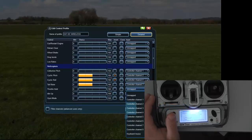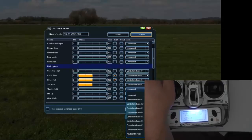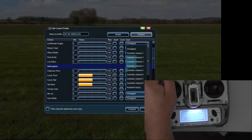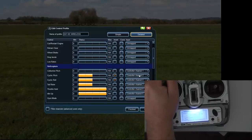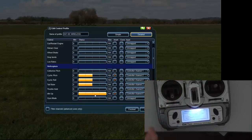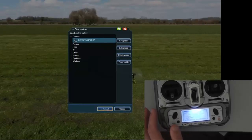Throttle hold — I'm going to set that up on channel 6, so when I click it, throttle hold comes up. Idle up — I'm going to leave that switch on idle up. When I click channel 6, I'm going to invert that, and that means when I switch throttle hold on, idle up is going to go off, and vice versa — when I turn it off, idle up is going to come on. That's all I'm doing, so now I can just go finish and finish.